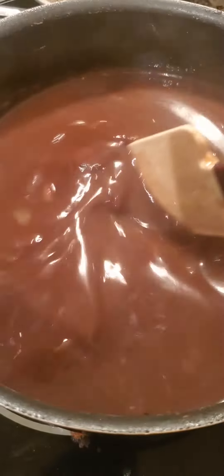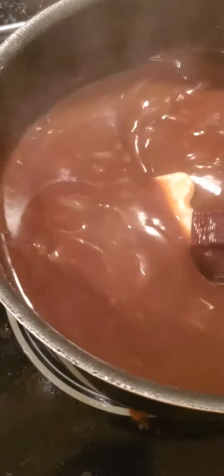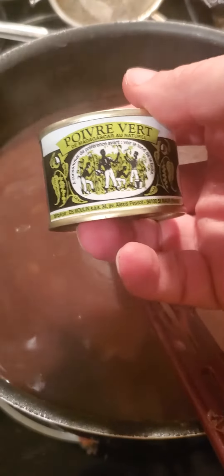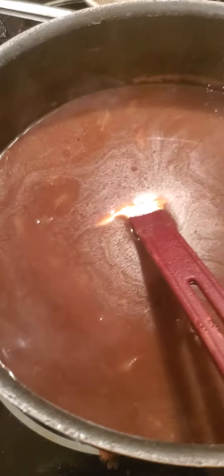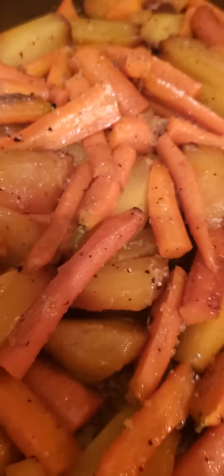Over here is the roasted shallot demi-glaze. This has been cooking for two nights and I can't tell you how good it tastes — you can taste the carrots, the garlic, everything. Mainly you can see the shallots in there. It's a roasted garlic shallot demi, and I'm going to add some peppercorns in a little bit so it'll be a bit of a peppercorn sauce.